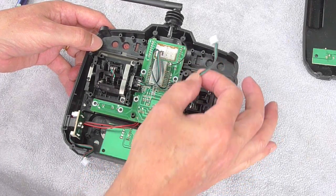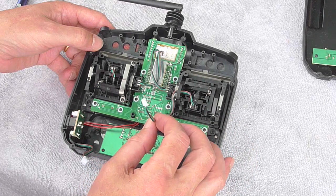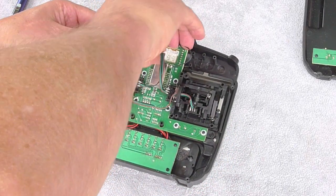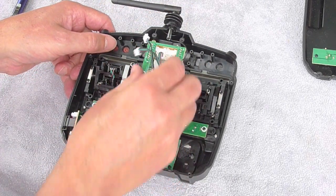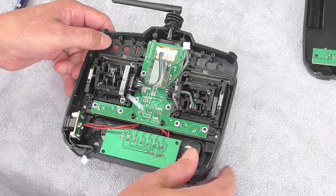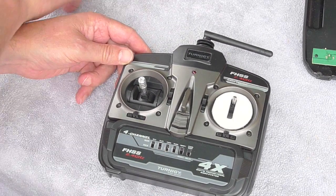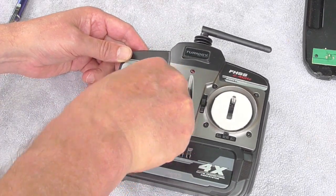You can unplug the lever module from the circuit board as well — there are two plugs on each side. Then just unscrew those four screws holding the lever module in place.